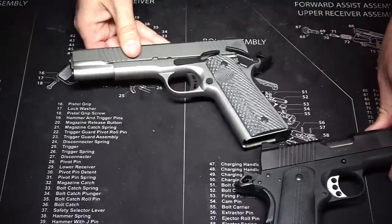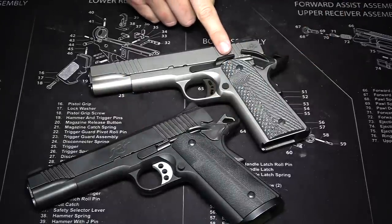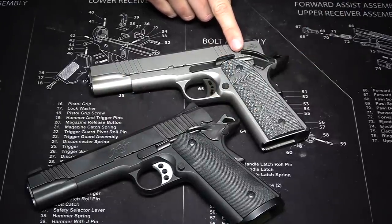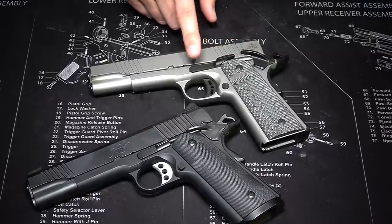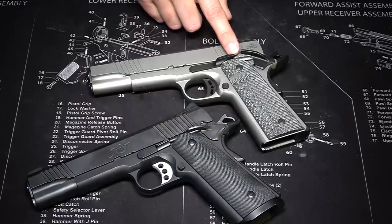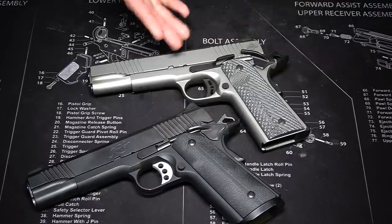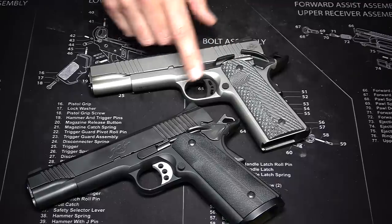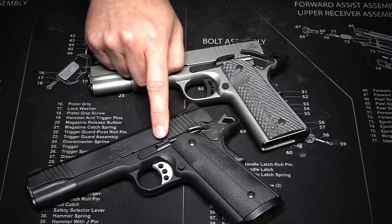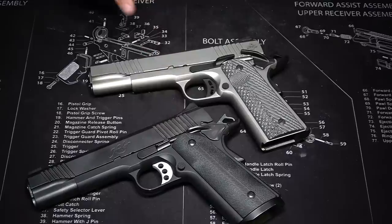The Rock Island Armory has extended controls. You have an extended safety that reaches a little bit more forward, which is nice — you can rest your thumb on that when you're shooting. Then we have the slide stop/slide release that is extended further back, which is nice because these have pretty wide grips, and being able to drop the slide with your thumb without having to change your grip is a great feature. On the Kimber Custom 2, it has a standard release that doesn't extend back as far and is a little more difficult to actuate.